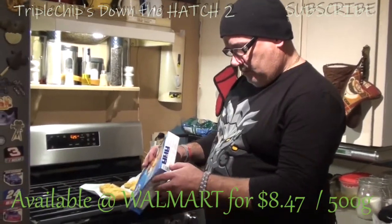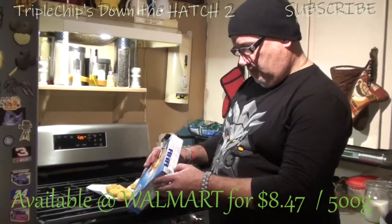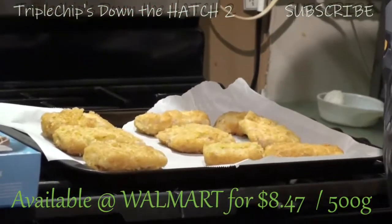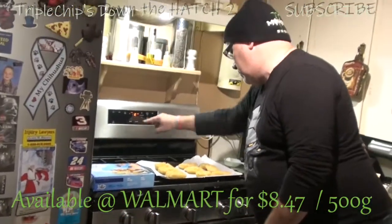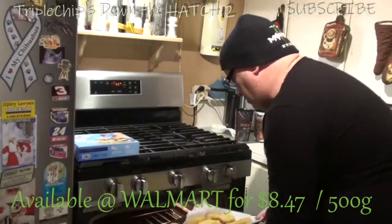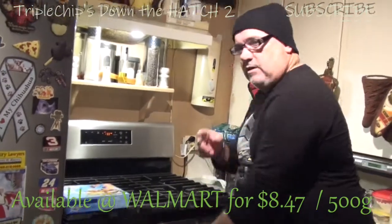So we're just going to fire them in there now. You cook them for 22 minutes — it says flip after the first 12 minutes. They look like they've been sitting here for about 10 minutes so they're getting a little thawed. Put those in and we'll catch you guys soon when they're done — I'll be right back.